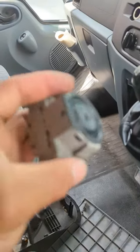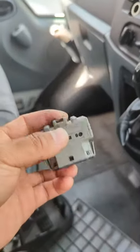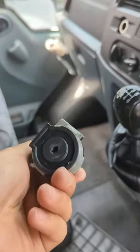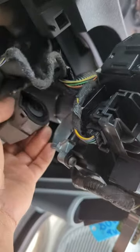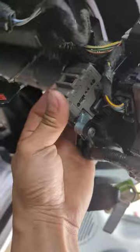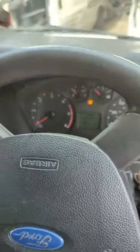To put it on, just push it on like that. We have a plug on the back — connect that. Okay, let's try it.